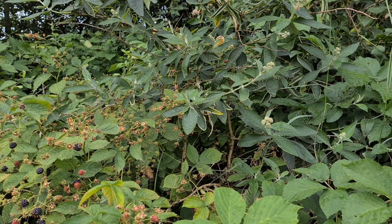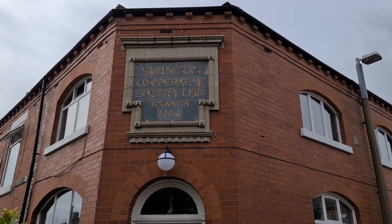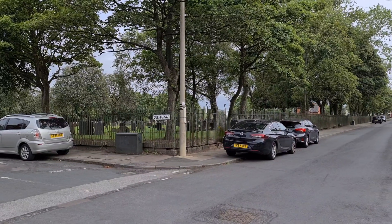A little bit tart, still a bit fresh — just the way I like it. Swinton Cooperative Society Limited, branch number four. We're here on Westminster Street, just opposite the cemetery.